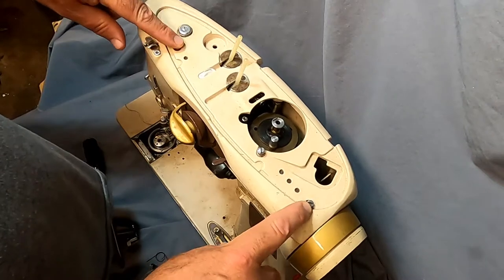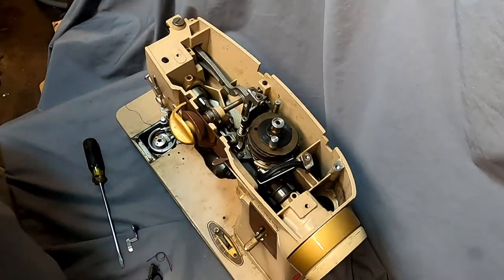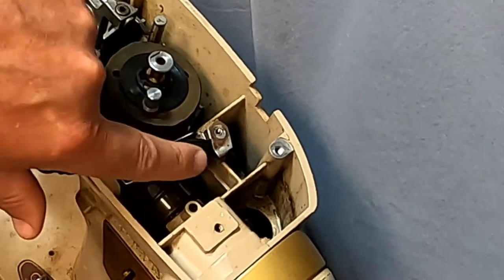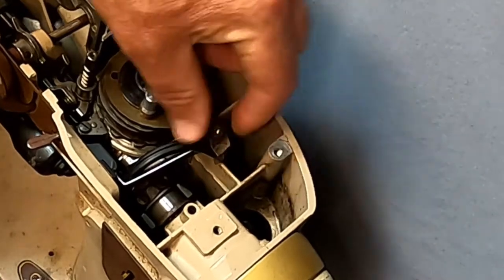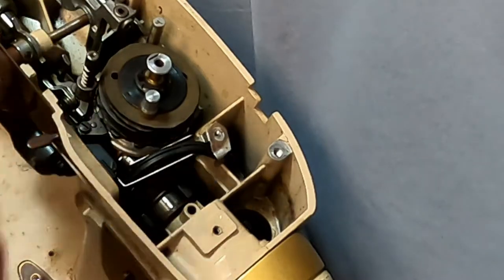First, we have two screws here that we undo to take our lid off, and then we can see inside the machine. There's a little metal tray that actually has a hole through it, which holds the wire and keeps the wire from the lamp from hitting any internal parts.